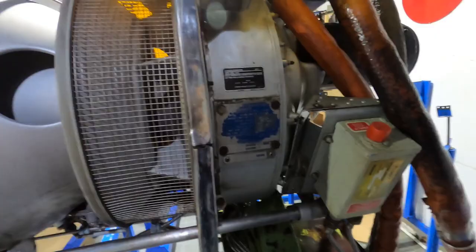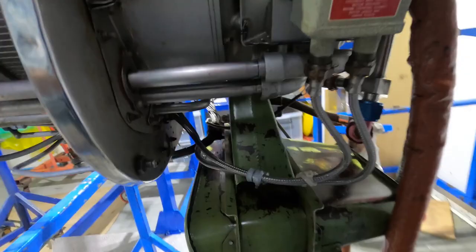And this is the oil cooler — the oil cooler sits under here. And that's actually the oil cooler tower over there.